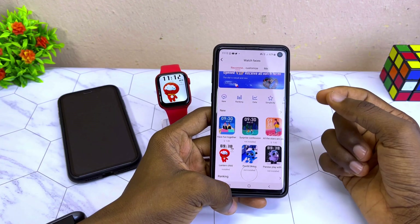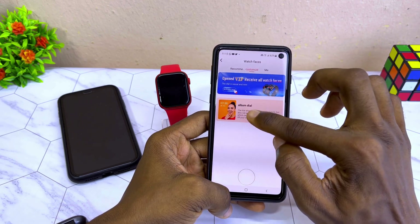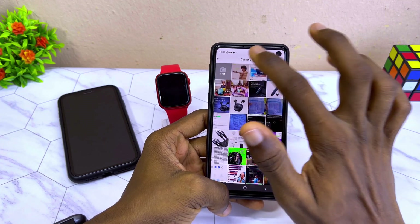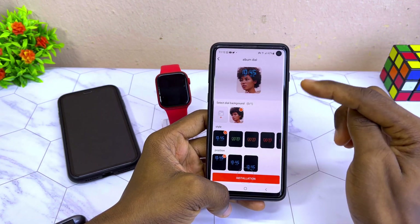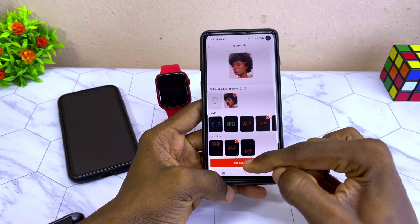If you want to customize the watch face — that is, add your own picture — come to the Customize option. Select the picture option and you can also change the style to wherever you want it to be, then select Install.